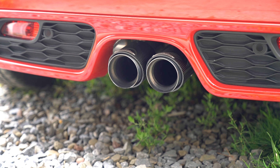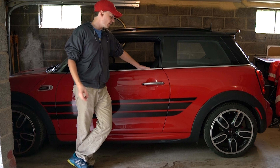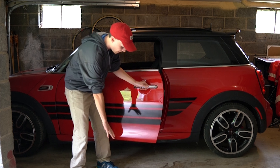What do you see? What's up mini fans? So today we're going to go over how to change the welcome light in the JCW here. That's the light that shines when you open the door, shines on the ground.